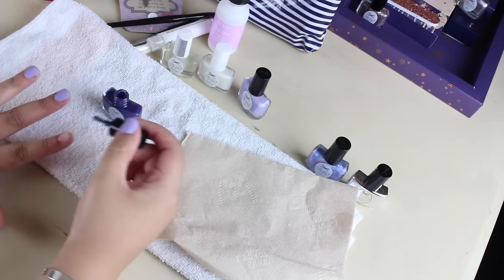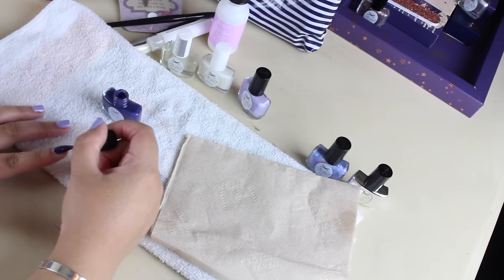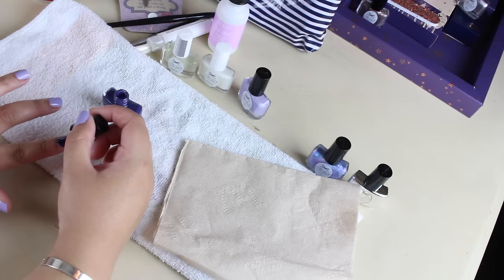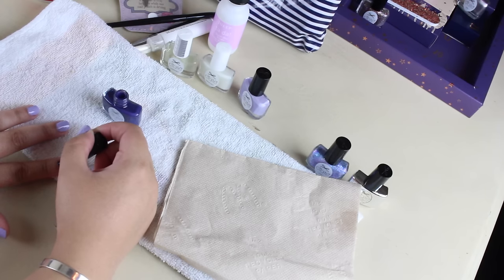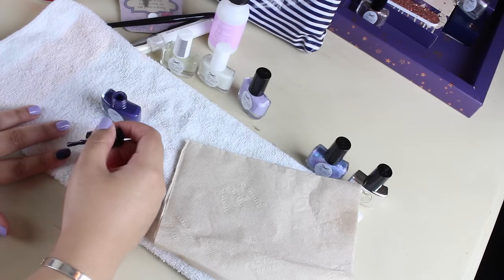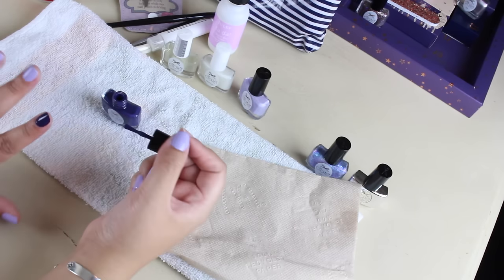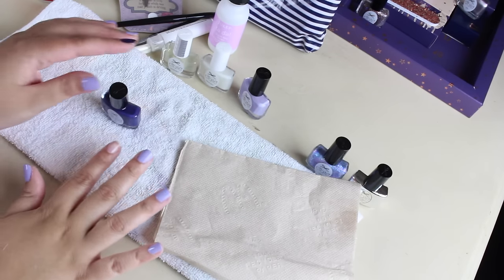Ooh, wow — that's gorgeous! I'm shaking so much. It's a little streaky. I think I'm just too heavy-handed. Like, even when I write I'm too heavy-handed.